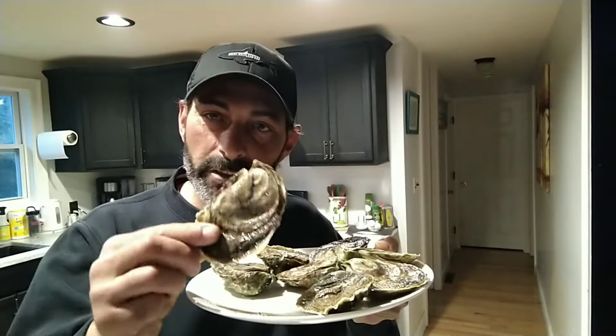Welcome back everybody! Today I'm going to show you how to make a simple, easy, absolutely delicious recipe — a snack, an appetizer, you can call it whatever you want. To me, I call it a delicious snack. Today we're going to turn these oysters right here into fried oysters. Oysters are delicious raw on their own, but not everybody likes raw oysters. There's an alternative: frying them — super simple, super easy, and super fast.